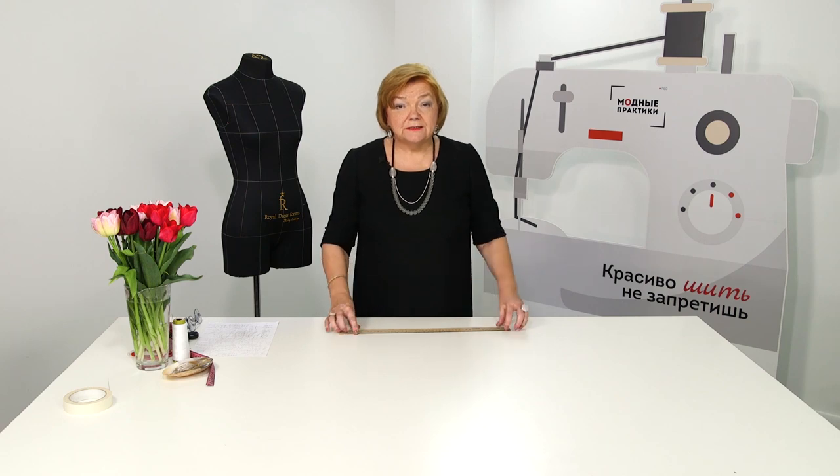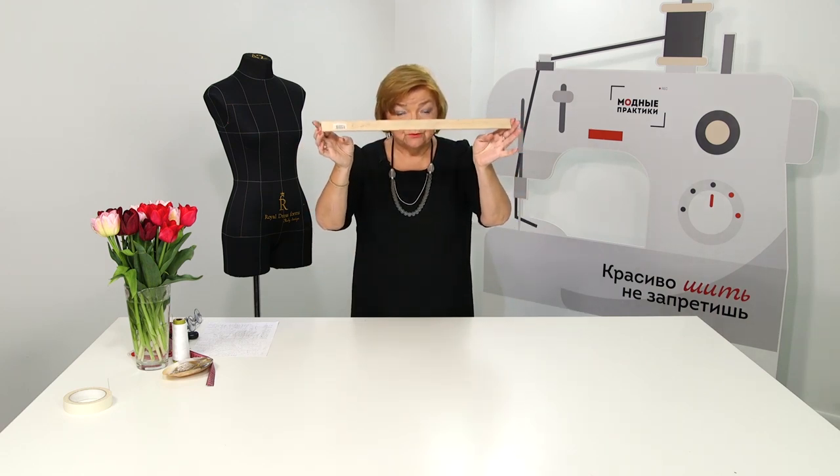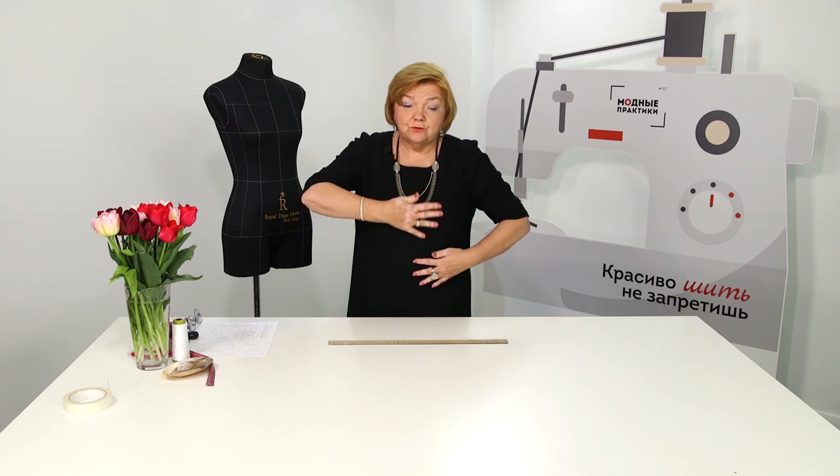Do not forget to use a ruler when pressing the button stand. This is a very useful technique. If you iron a button stand without a ruler, the fabric may stretch and the edge of the button stand will be crooked. Garments with such untidy details don't look stylish. Always use a ruler for ironing when making perfect button stands.